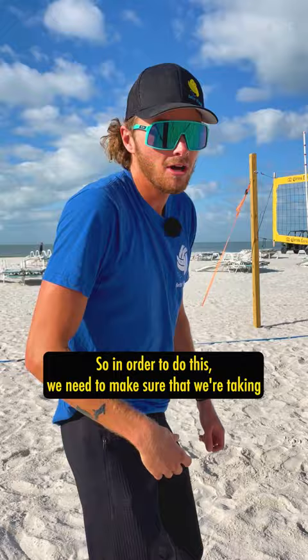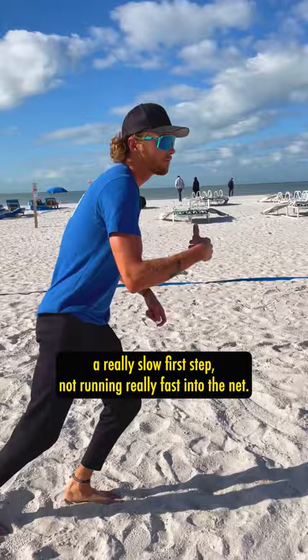So in order to do this, we need to make sure that we're taking a really slow first step, not running really fast into the net.